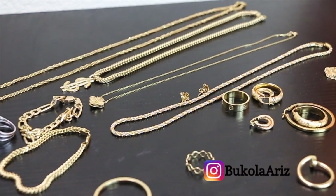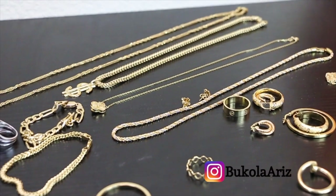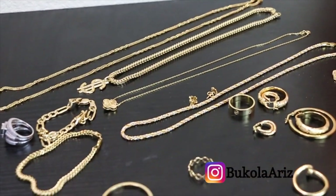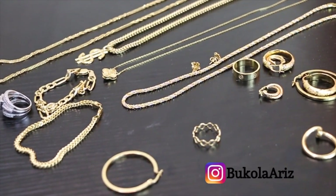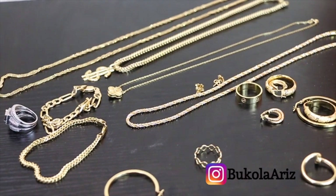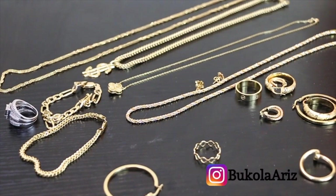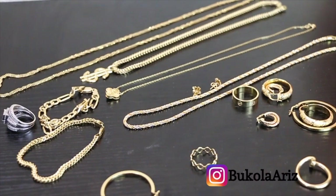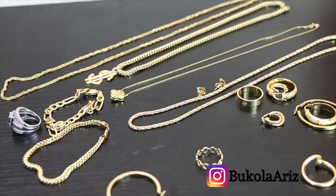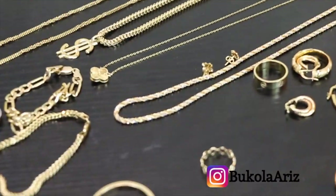I'm about to clean them out and I want to share with you the best and safest way to clean your solid gold jewelry by yourself. All you need are items already in your house — you don't have to purchase anything. At the beginning of this video I listed out the items you will need. I also put it in the description section below so you can pick these pieces from your house and be ready to clean your solid gold jewelry by yourself.